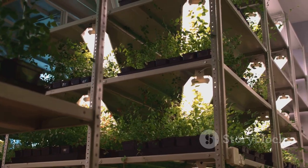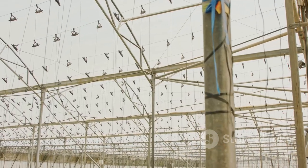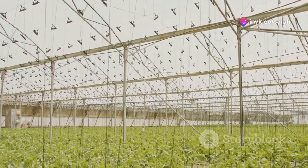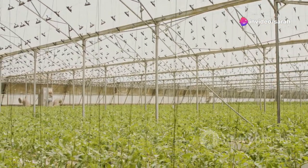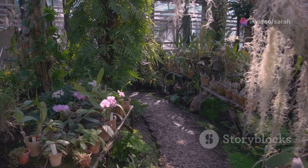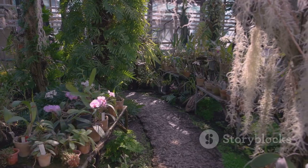Don't forget to maximize your space with vertical growing techniques. Climbers like grapes are perfect for this. Train them to grow upwards on a trellis or along the inside of your polytunnel to make the most of your vertical space. With your structure in place, let's turn this framework into a thriving ecosystem.